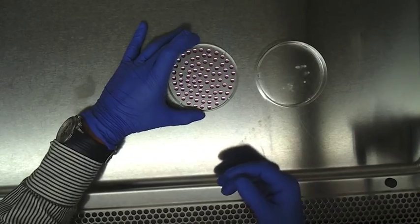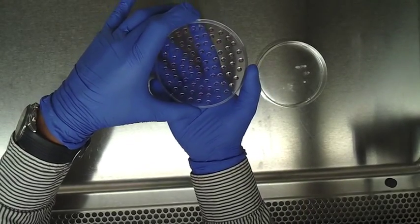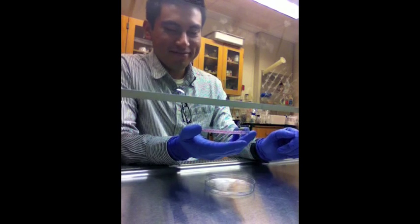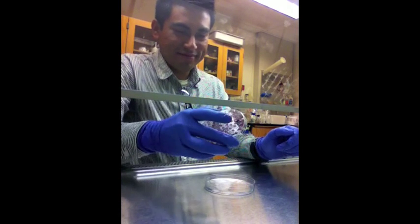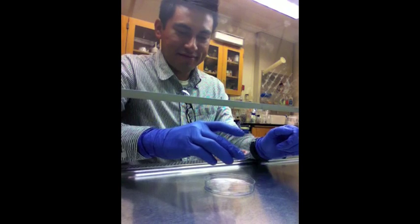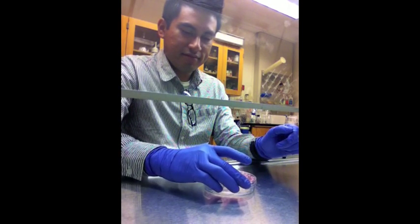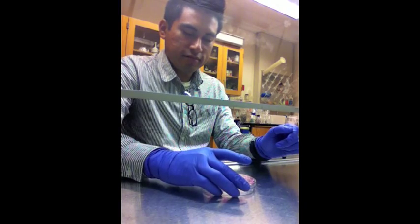Once the plate is completely filled, gently flip the plate over and place it on the bottom of the dish. The culture is then incubated at 37 degrees Celsius.